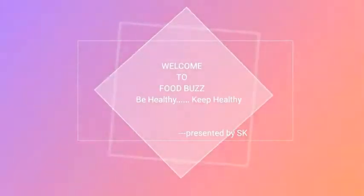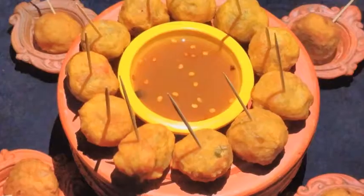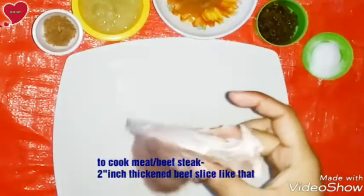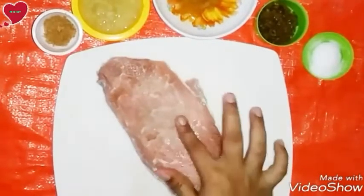Welcome to cooking channel Food Parts Be Healthy, presented by SK. Today I'm going to present beef steak or meat steak recipe. If you didn't subscribe to my channel, please subscribe.